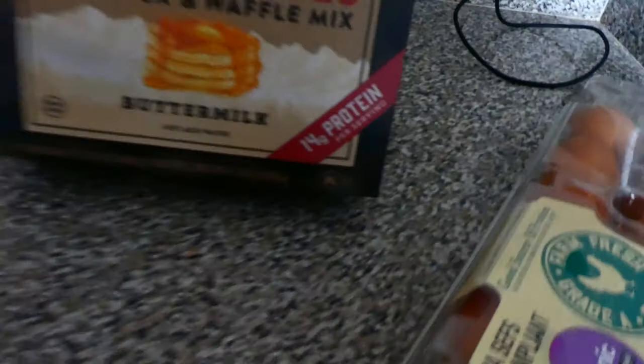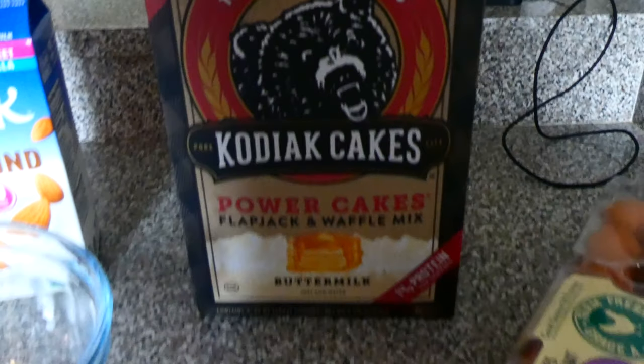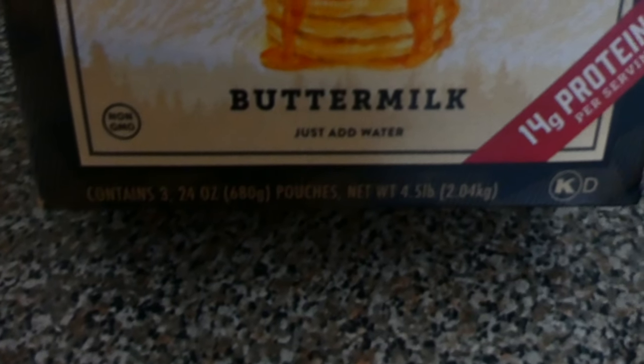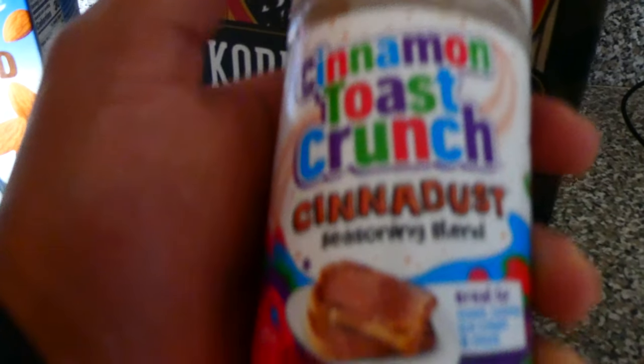14 grams of protein. And I was like, you know what, let me just give this a shot. It says just add water, right there. There's another recipe where you could add milk and a large boiled egg. And I saw this at Walmart, so I had to get it. Let's give it a little taste. Let's get started.